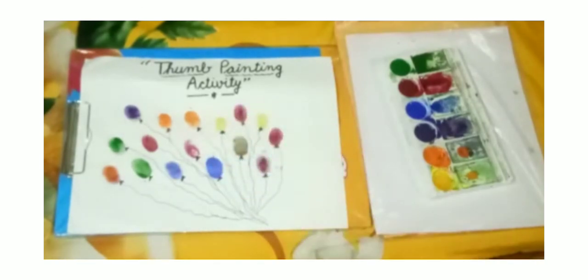This is thumb painting. Have you enjoyed the video? These are balloons — balloons are ready with the thumb painting. Thank you. Have a healthy day. Bye-bye.